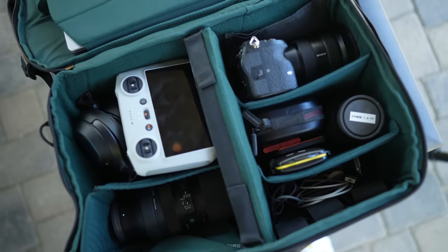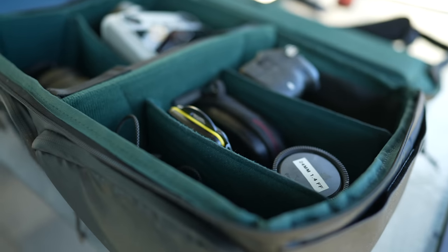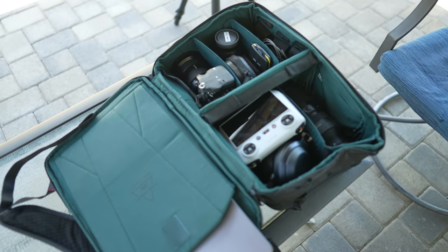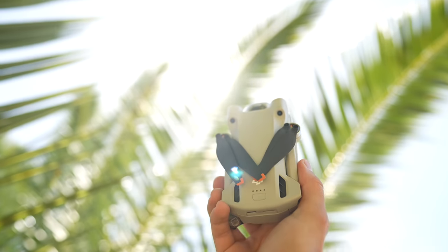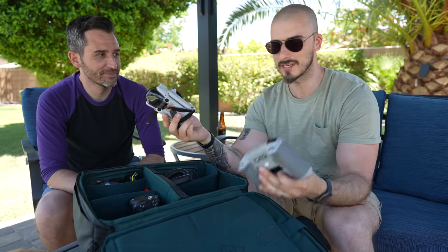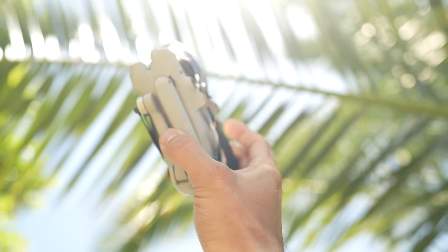Do you keep this in this configuration most of the time or do you switch it around? No, this configuration is the one I've found to be the most optimal for what I do. You have two big pockets and three smaller pockets. Up in this pocket, I got the DJI Mini 3 Pro. It is one of the best drones I've flown lately — the size, controller, and image quality are just on point with this drone.